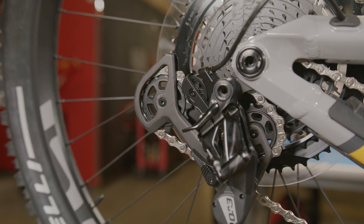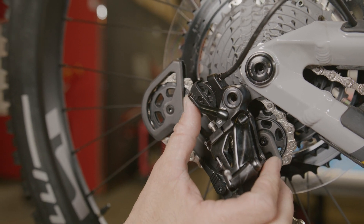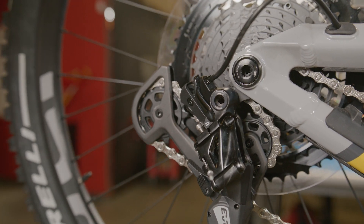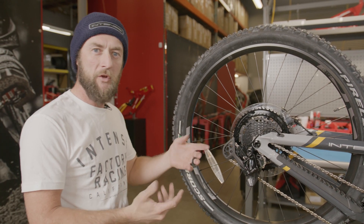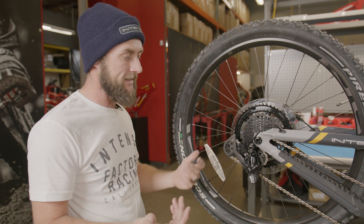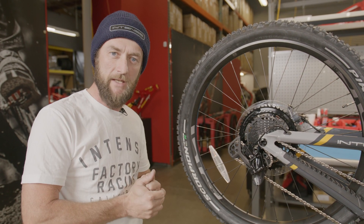With everything torqued into position, the last step here is to lock our hall lock on our TRP rear derailleur. This lever simply presses up until it locks into position, preventing any unwanted movement of the rear derailleur. Note: if you have an Expert model, it comes equipped with a Shimano drivetrain — a very similar process, however it has a few less features like the lower cage lock and the hall lock, but the process will remain generally the same.